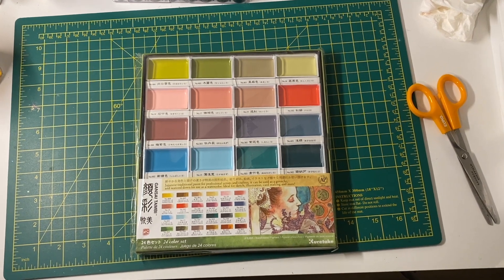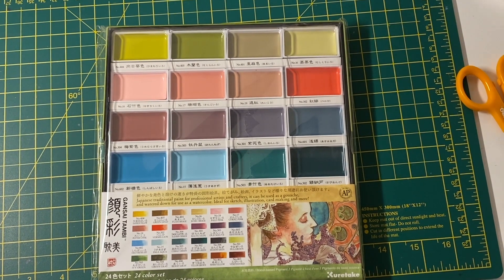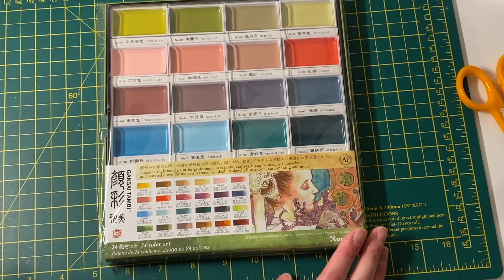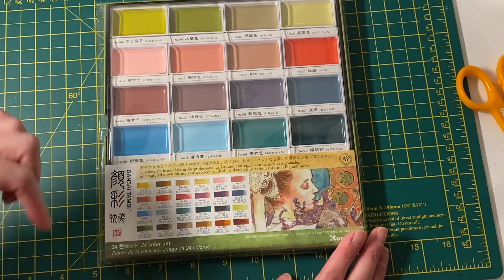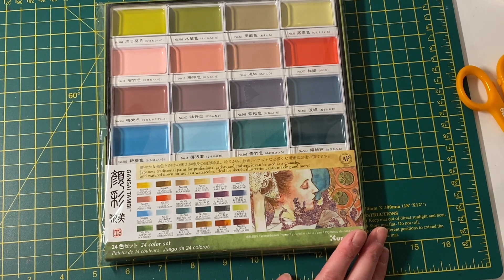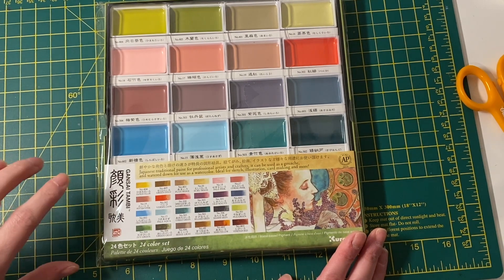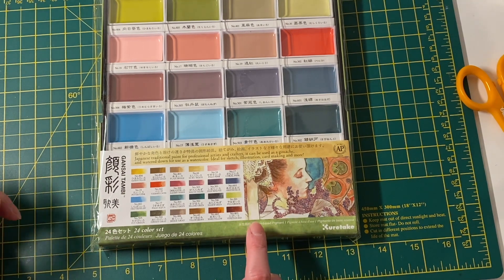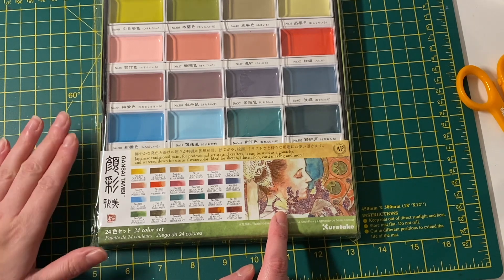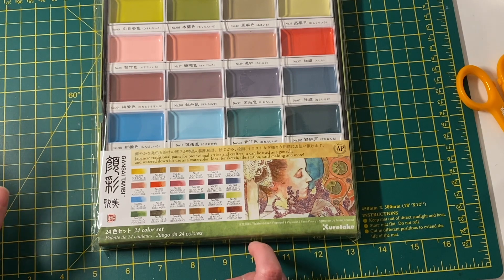The last part of the video: I finally got my Gansai Tambi paint from Amazon Japan. I've been waiting ages for these to come back in stock ever since I saw them on someone's YouTube channel about a month ago. I've never seen them on Amazon UK, and the Japan listing had been out of stock for a long time. When I checked last week they had three left, so I ordered immediately. I love the Art Nouveau style — especially Alphonse Mucha — and I have a coloring book with his pictures, so these paints seemed perfect for it.